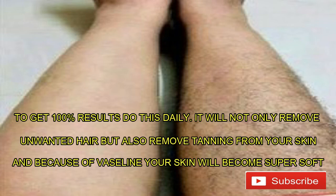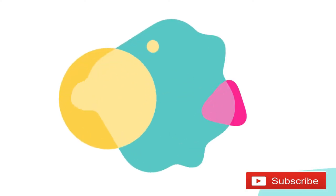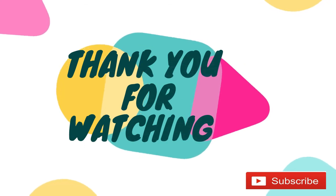Because of Vaseline, your skin will become super soft. Thank you for watching — please don't forget to subscribe.